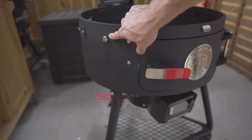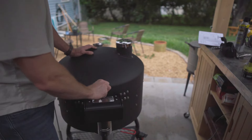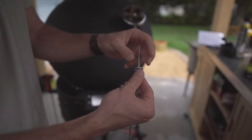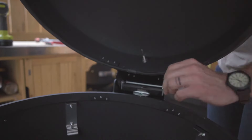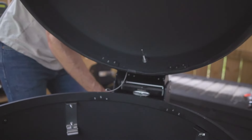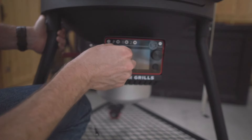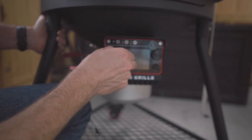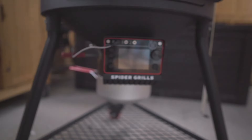There are two different places we can install our pit probe: on the side, and on the back in the top of the lid. Loosen the bolt, install the pit probe, and fasten it down. Run the cable of the pit probe down through the hinge and around to the Venom. Put it inside the P-port and you're ready to go.